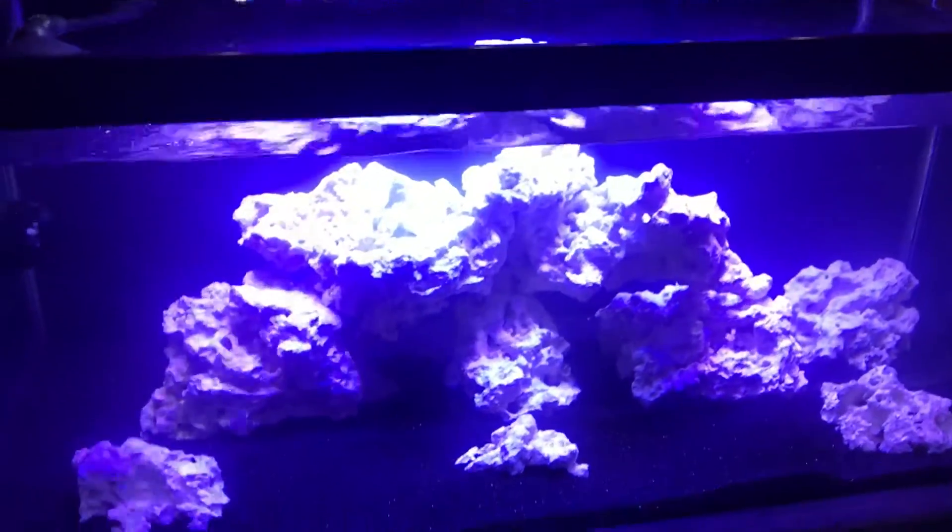While it's cycling, I do not keep the light on — I just have the light on for the video.